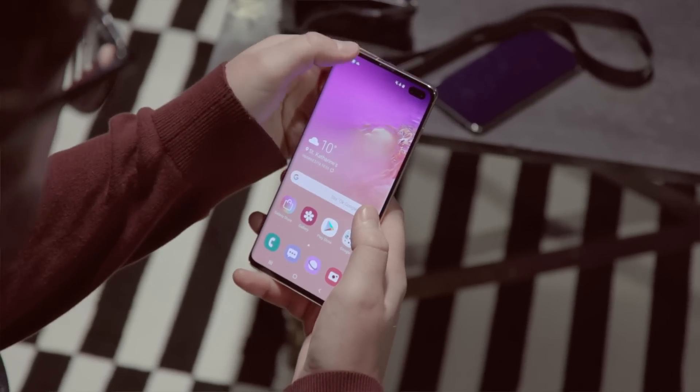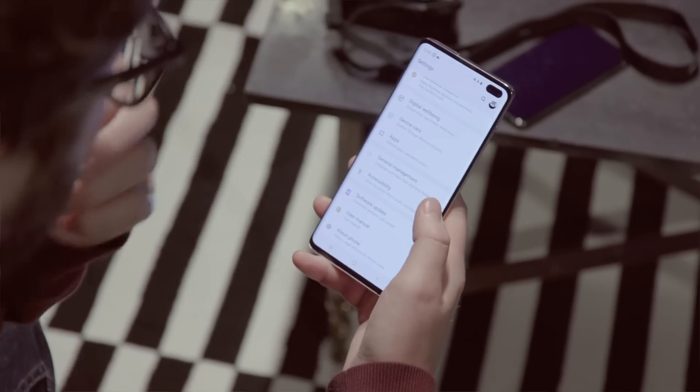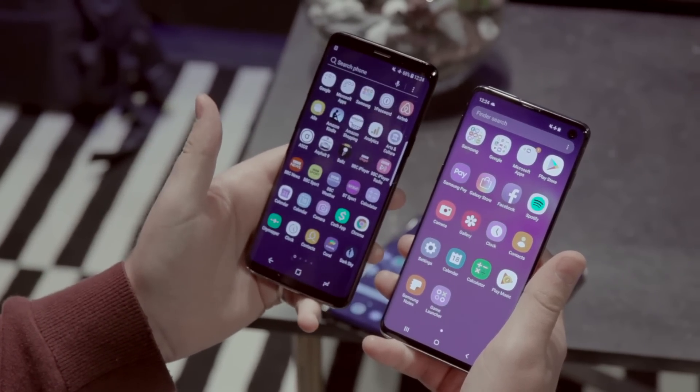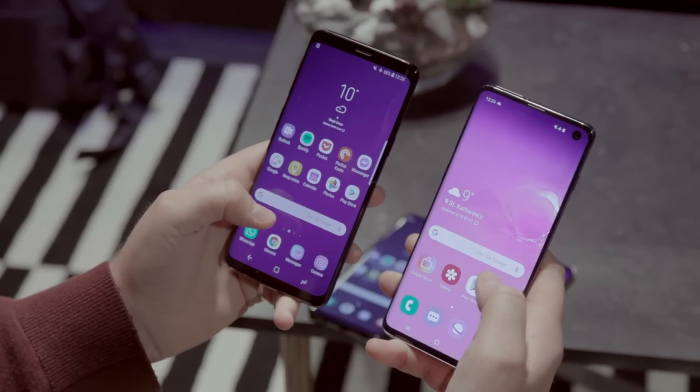The S10 comes pre-installed with Samsung's updated Android 9 Pie software, which is called One UI. It looks quite a lot different to the previous version installed on the S9. Icons are updated and the interface is a whole lot slicker on the S10.